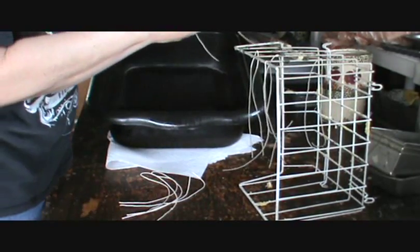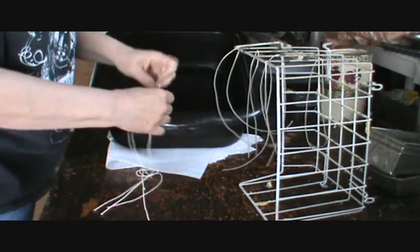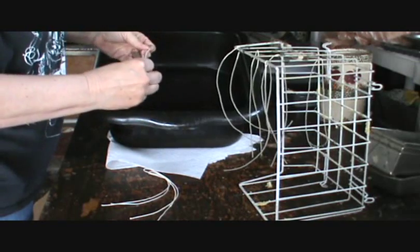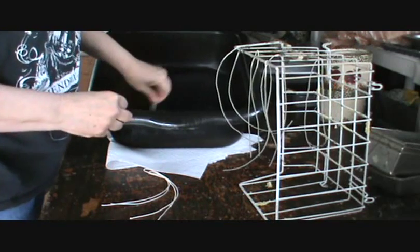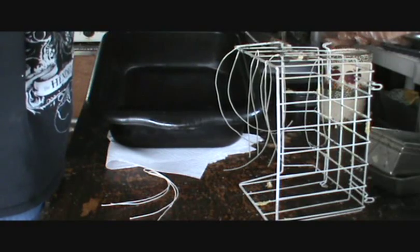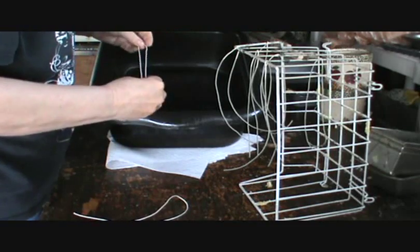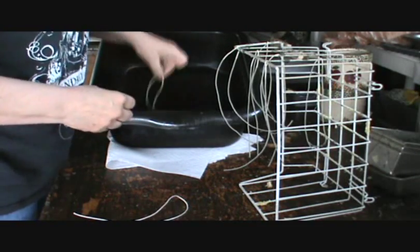The secret to dipping candles is the wax has to be cool enough to adhere to the next layer. If it's not, it'll just melt the previous layer off. So I'm going to go ahead and dip a few of these — you can just watch.